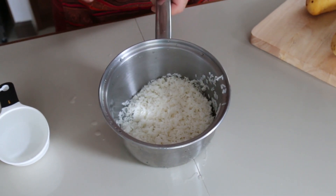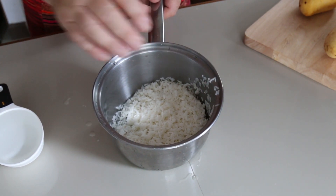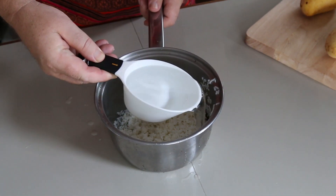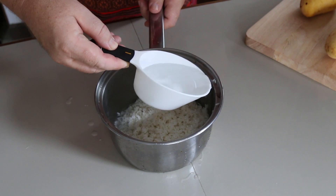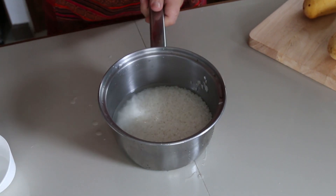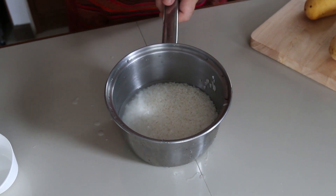Traditionally this rice is steamed, but I'm going to show you the Steve's Kitchen way of doing this — it's the ten-minute rice cooking method. I had some rice that I pre-soaked, that was one cup of rice. To one cup of rice you've got one cup of water, and it doesn't matter if you do two cups of rice, it would be two cups of water. So just the optimum amount of water in there to cook this rice.